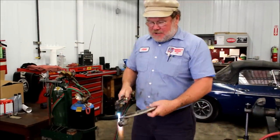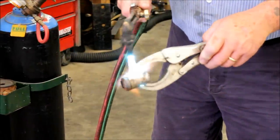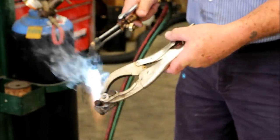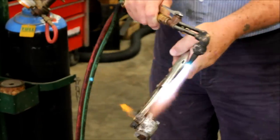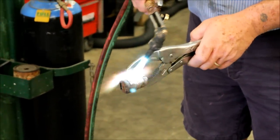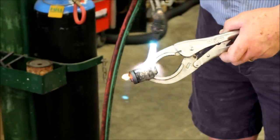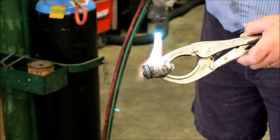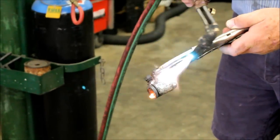Never hold the torch in one place — always keep it moving. And remember that as it warms up, the fluid inside is going to start to boil. Whatever's inside is going to start to boil and squirt out the hole — you can see it's smoking. You don't want to have your face in front of that hole. Now it's starting to flame up because what's inside here is really, really hot. The problem with aluminum is it gives no indication of when it's going to melt — it suddenly just melts. But I'm going to say that this is pretty hot now.